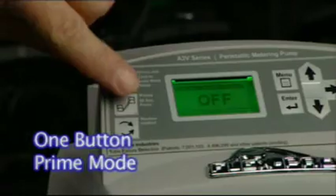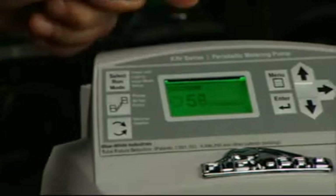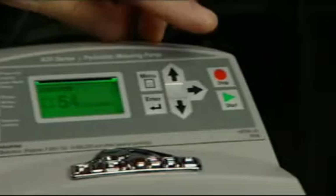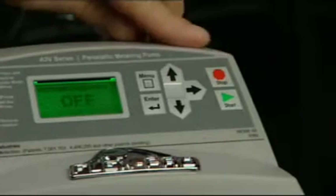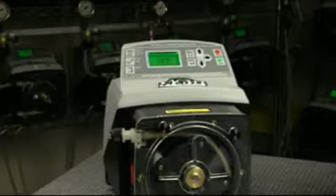The A3 can be quickly primed by pressing the prime button. The display will count down 60 seconds and then automatically revert to the run mode. Pressing the stop button will end the prime mode.